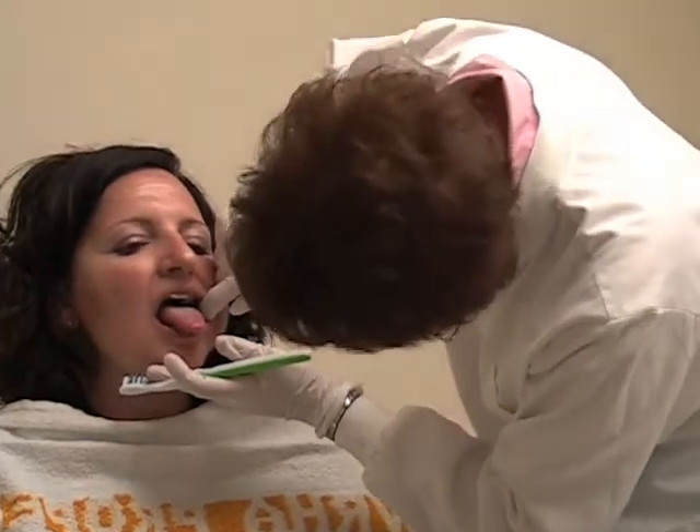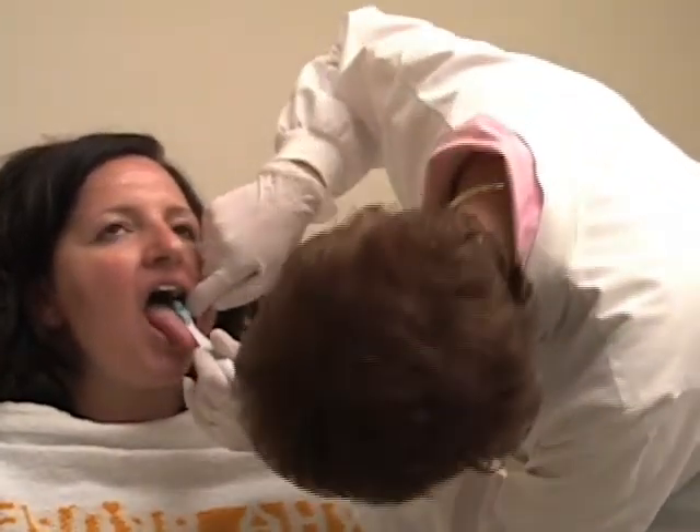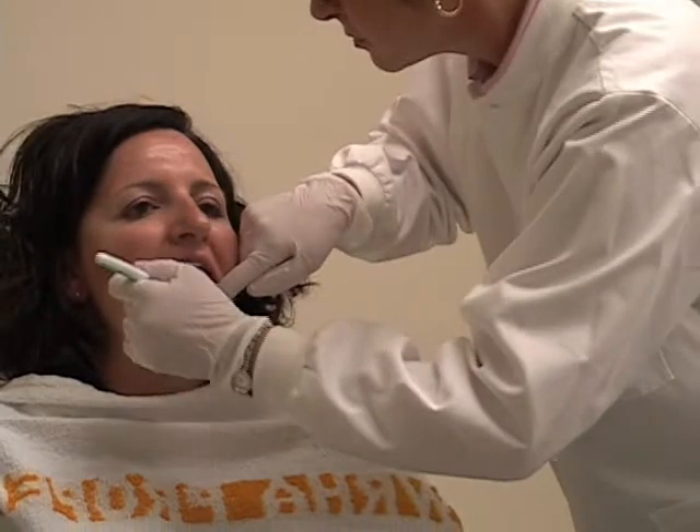You want to look on the inside of the cheeks, look at the teeth, look up at the roof of the mouth, examine the tongue, and look under the tongue.